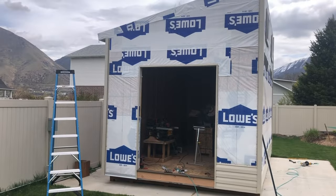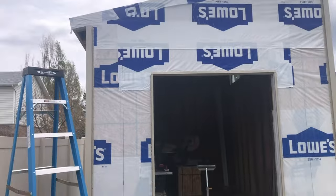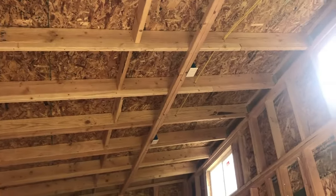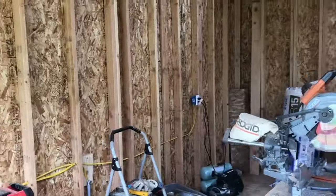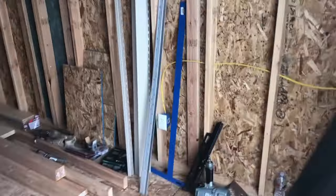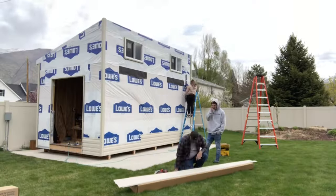Here we've got it all wrapped, electricals all in — we've got power. Time to finish it up, and we're starting with the siding.